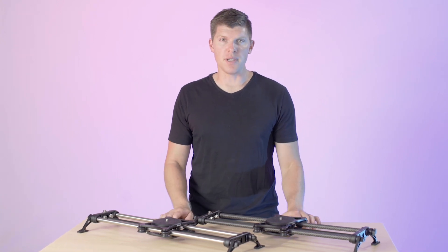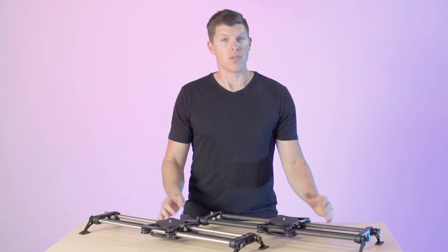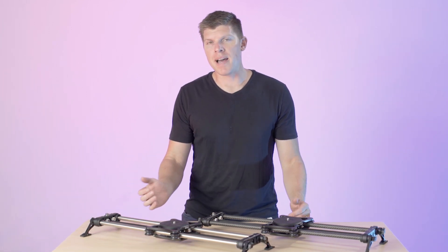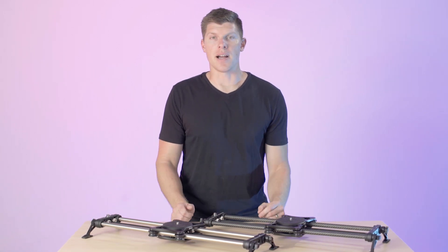Breaking it down, we have two different rail materials and two different lengths, and all the options for the rails are interchangeable. So if you buy one slider and you want it longer or you want to increase the load capacity, you can always buy a new set of rails and swap them out to make it a completely different slider.